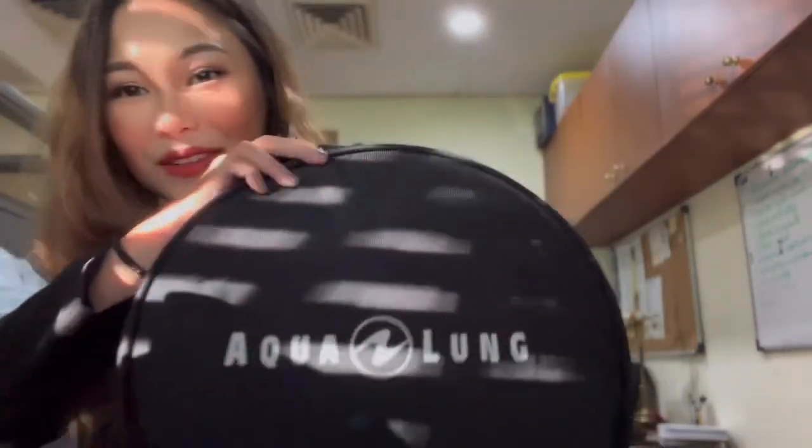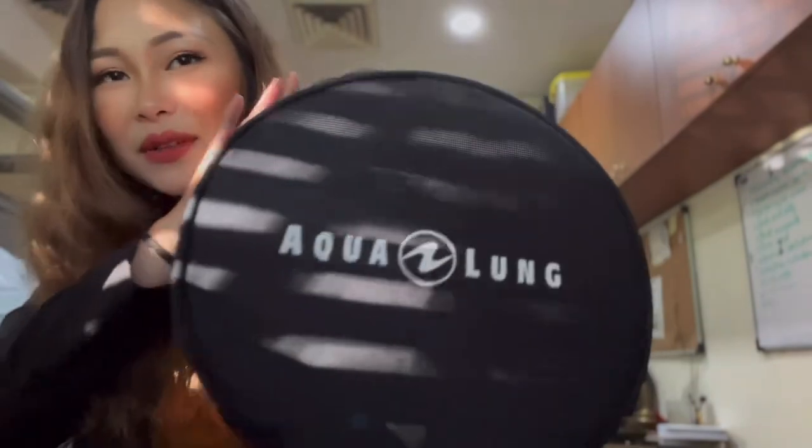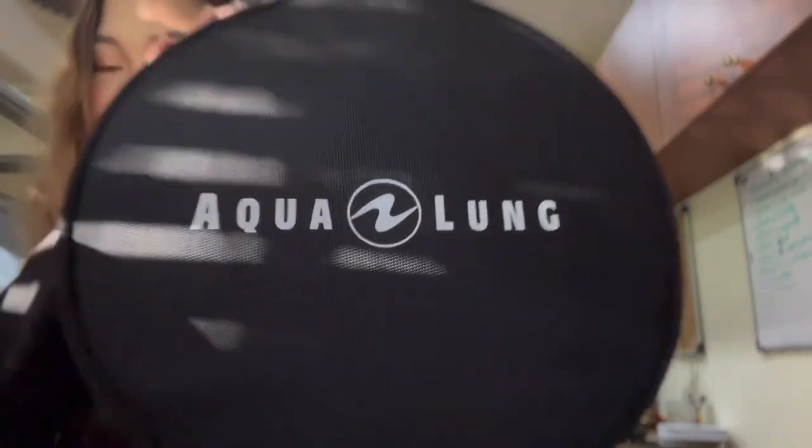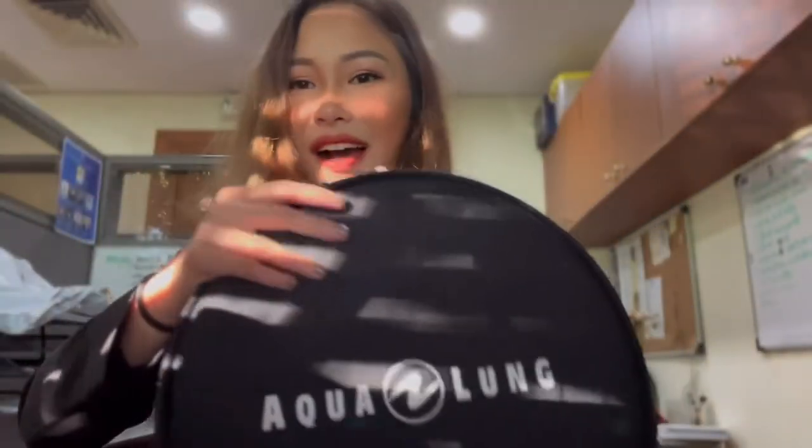There you go — we went through the Aqualung Explorer 2 regulator bag together. I hope you enjoyed this video and I hope it helped you in some way. See you around, bye!